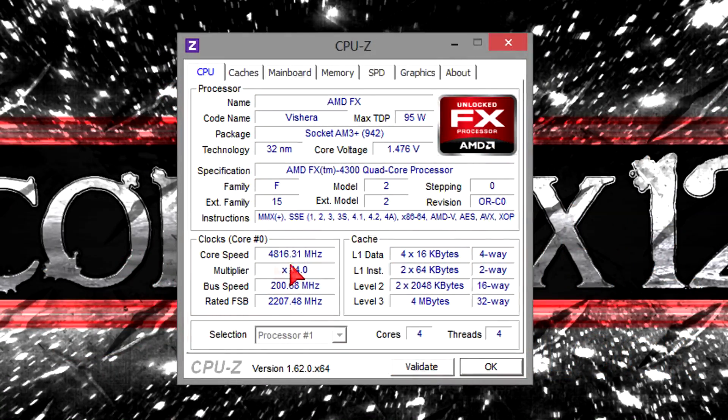As you can see here in CPU-Z, I left Cool & Quiet enabled in the BIOS. That way the processor doesn't consume as much power on idle, done by lowering the clock speed automatically. On full load the frequency of course goes all the way up to 4.8GHz.